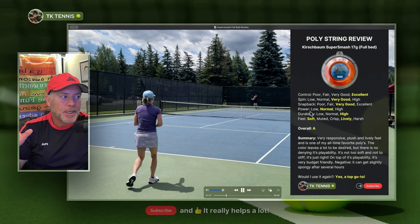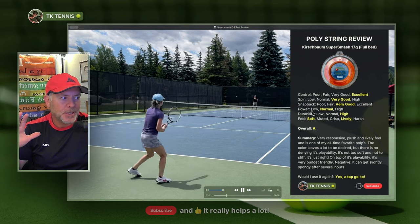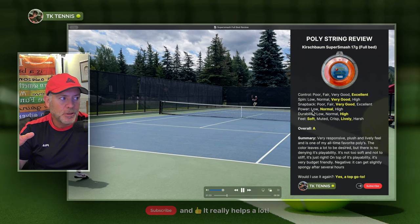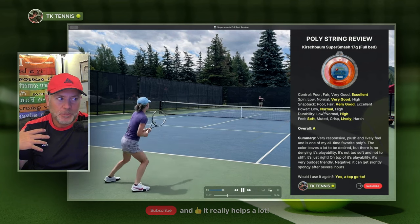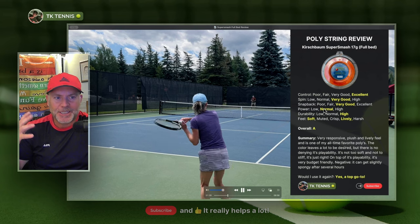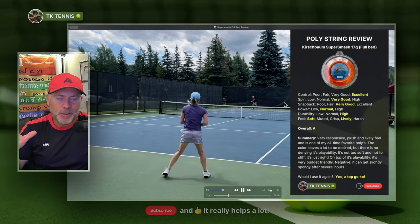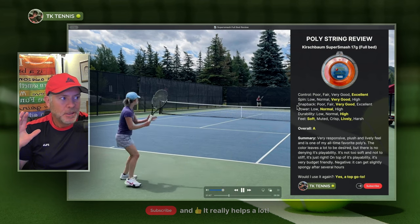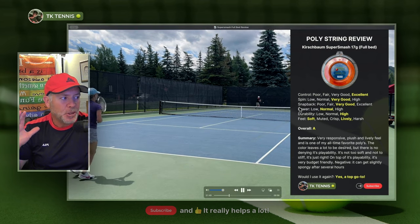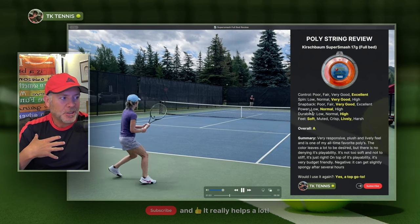Power is probably the least important category when it comes to polys, because for the most part all polys are going to either have a normal power level or some might have a low power level. Very few polys — really no poly that I know of — is going to have exceptionally more power than another. The high categories are for the most part reserved for a good multifilament or a gut string. You won't really see polys getting a high power level, at least in my book.